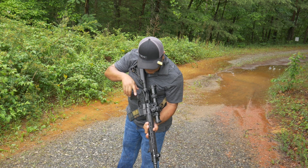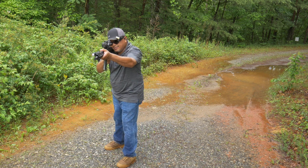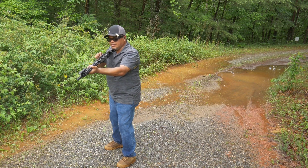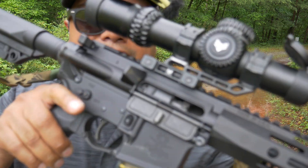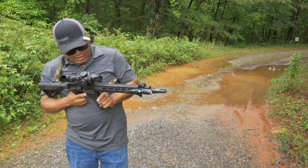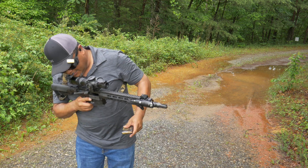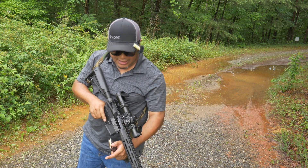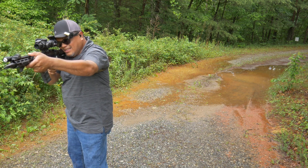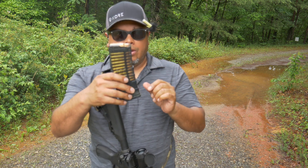Running a few rounds through — seven rounds functioned fine. Then we got a malfunction: failure to feed on the third round. Locked the bolt back, dropped the mag, and the round stayed in the chamber. Let's drop the bolt and shoot it again real quick. One malfunction noted — let's run it again.